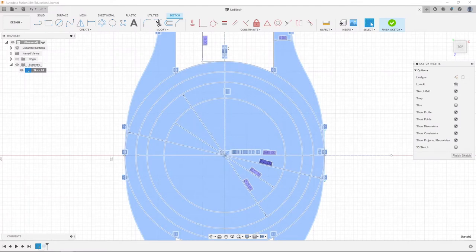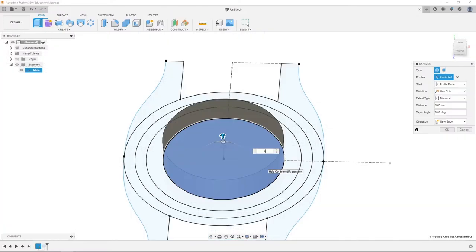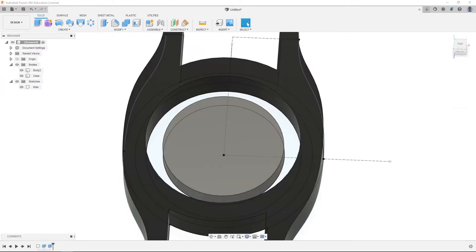We're going to click our 27.35 millimeter circle, hit E, then extrude it 4.34 millimeters, which is the actual thickness of our movement. We're going to name this the CH-2189G movement.